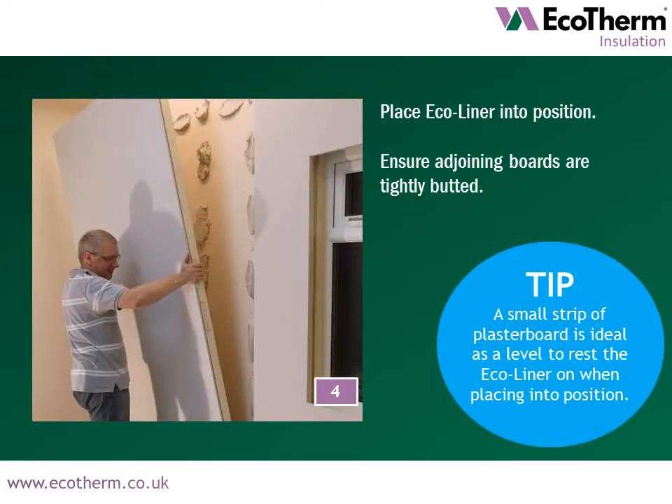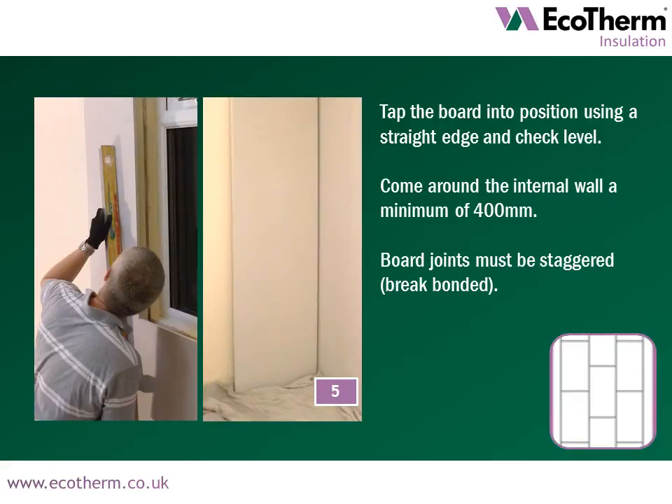Place the Ecoliner board into position, ensuring all adjoining boards are tightly butted. A small strip of plasterboard is ideal as a level to rest the Ecoliner onto when placing in position. Tap the board into position using a straight edge and check level. Come around the internal wall to a minimum of 400mm. Ensure board joints are staggered.